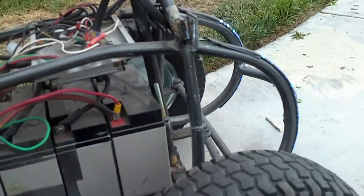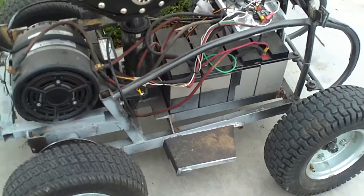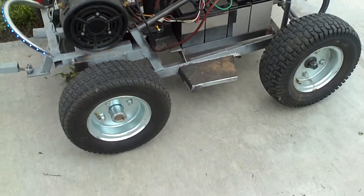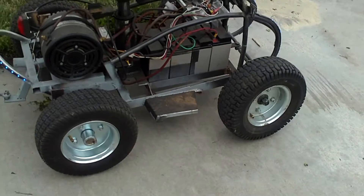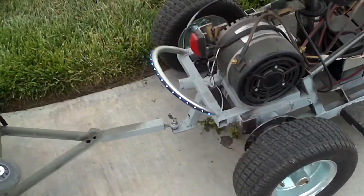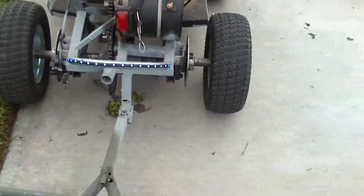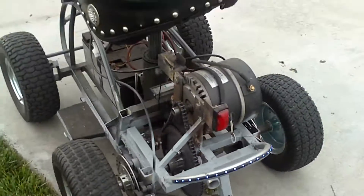My wheels are 13-inch, basically lawnmower wheels, with hubs from MGS Supply. And there are my back lights and my brake light, which actually works.